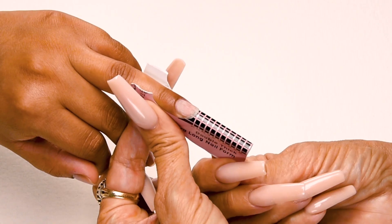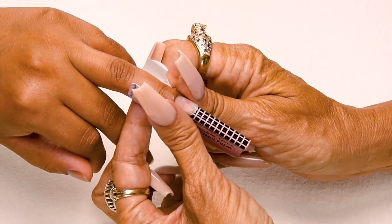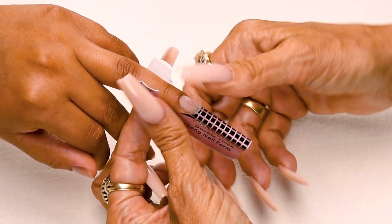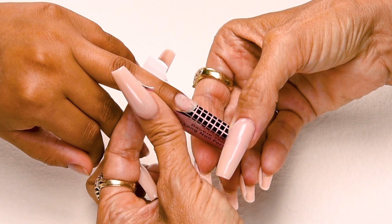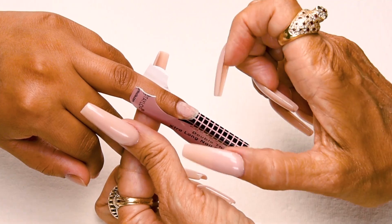So I'm going to press together my wings, but I'm not going to curve it in. I'm going to squeeze a little bit more down here at the nail bed, kind of flatten it towards the tip of the form, so that way my nail comes straight out and it doesn't taper in.